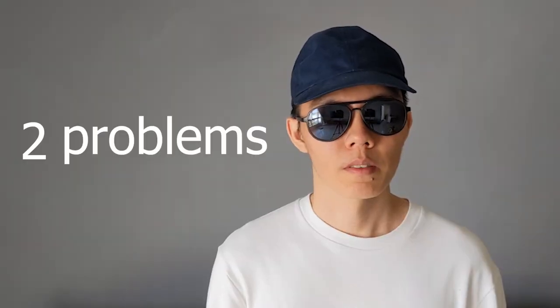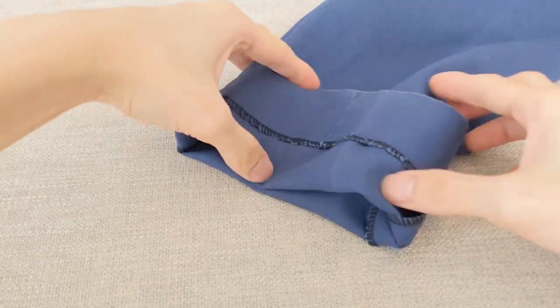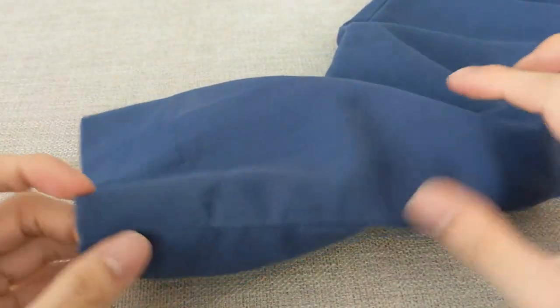But two problems. First, it's too long, which causes the fabric to bunch up at the hem. Second, it's made from cotton with some fading, so the blind stitch at the hem is almost too formal of a look and is a little bit of a mismatch.